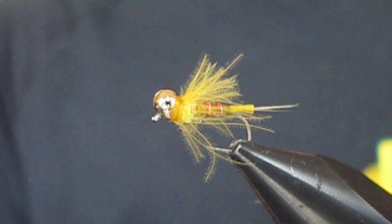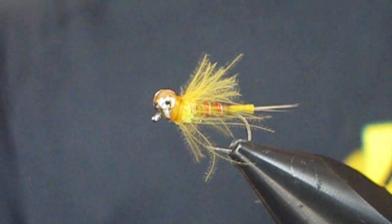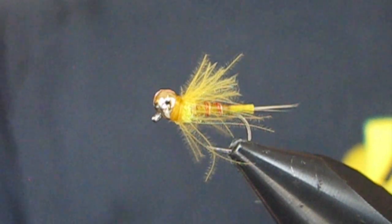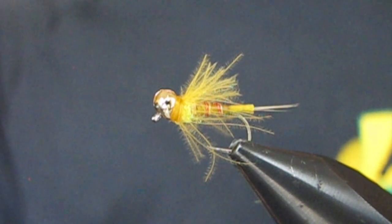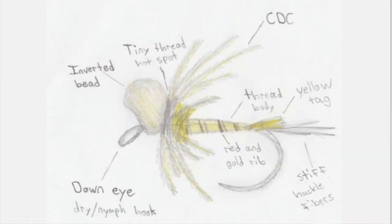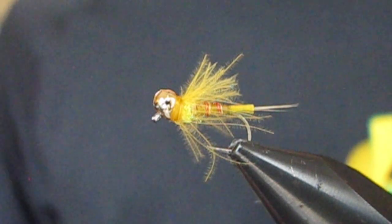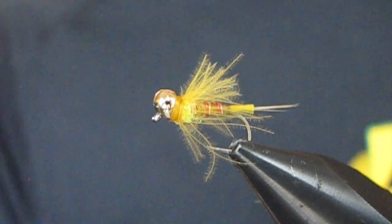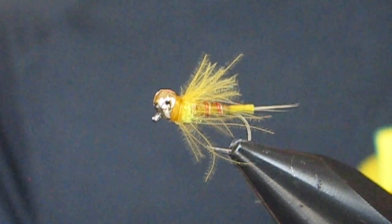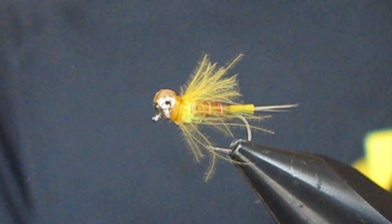A quick history of this fly before we begin. I basically needed a fly that was an attractor color, but still kind of transparent. Not too bold. Same idea as a red dart. So I sketched out essentially a tag fly, and I was experimenting with these inverted beads. I tied the fly that I sketched out, and whenever I was done, I was like, man, this looks just like a Crash Test Dummy. And that's how this fly was named.